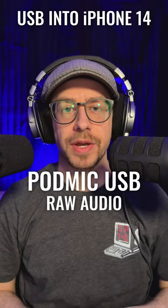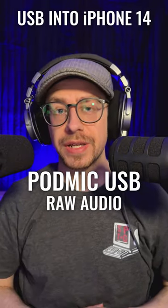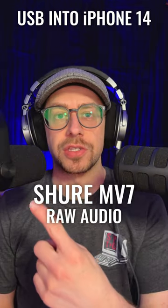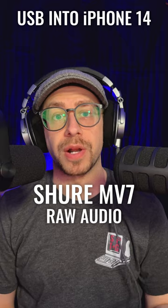This is the brand new PodMic USB with the provided windscreen installed and no processing applied. And this is the Shure MV7 with no processing applied.